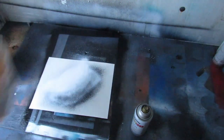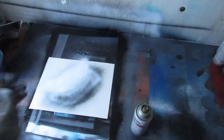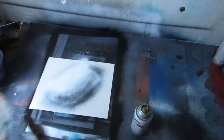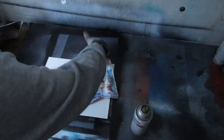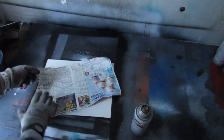Then what you're going to do is take your paper, crumple it up, and put it over that. Then put your hand and go like this over the paper. Then take it off.